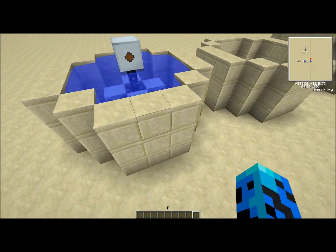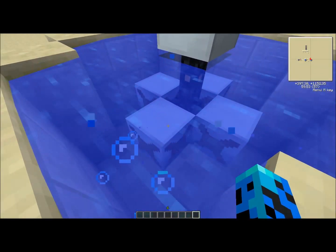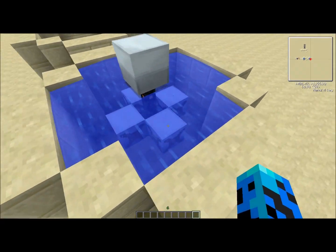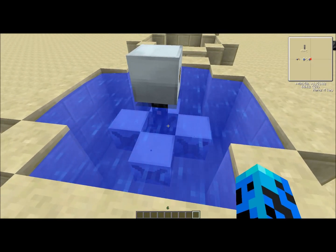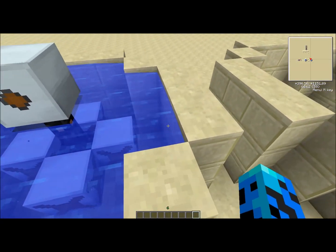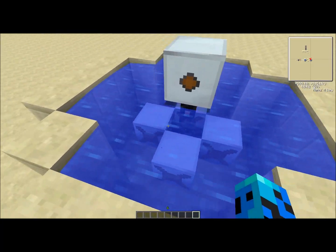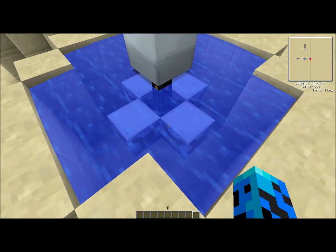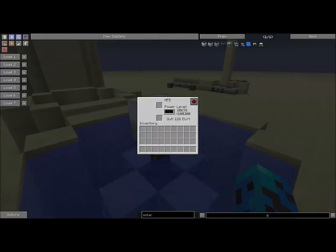This is the water mill, commonly referred to as a water tower for obvious reasons. The way these water mills calculate energy when submerged in water is 0.01 EU per tick — which is what Minecraft calculates time in — per water block surrounding it in a nine-by-nine square. So it's not a very large amount, so it's more efficient to group them like this than to give each one its own individual water square.